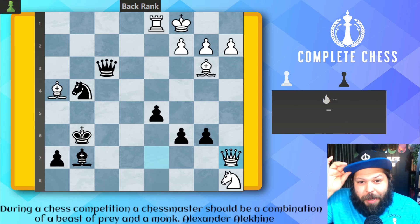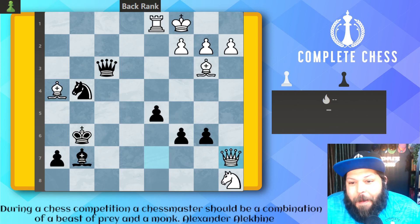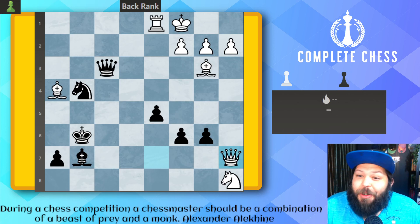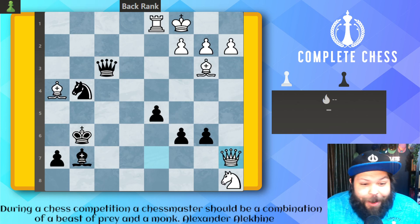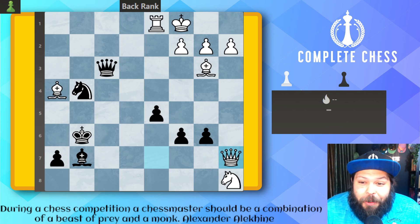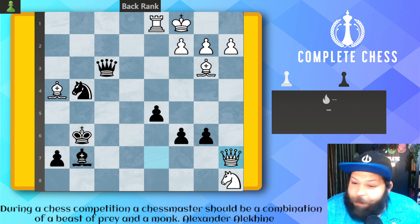Hello, Chess family. It's me, National Master Jesse James, and today we're doing back rank checkmates for 1,800 to 2,000. Things are definitely getting tough now. Let's see if you can problem solve them faster than me, and if not, I will help you try to figure them out and puzzle us off for the future. Here we go.